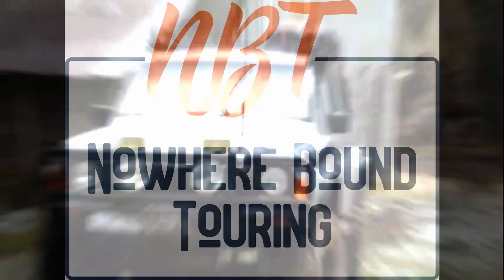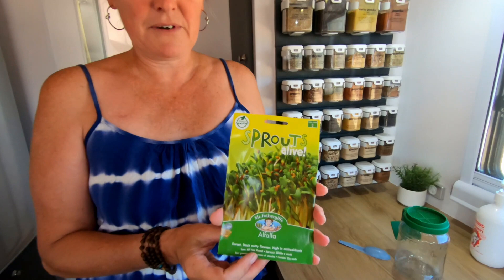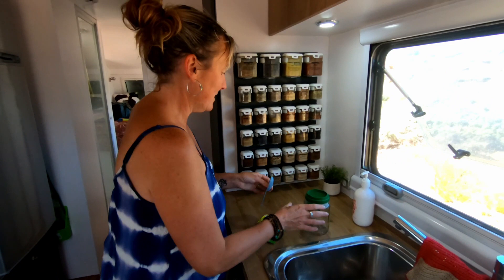Hi everybody. I just thought I'd share one of our tips. We like to have fresh greens. Sometimes we make sprouts. So I've just got this packet of alfalfa sprouts. A tablespoon of sprout seeds go into the jar with warm water and sit overnight.